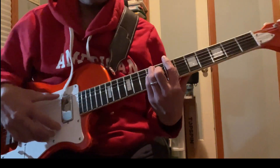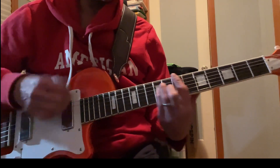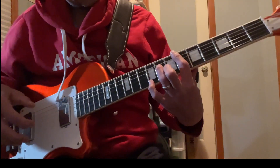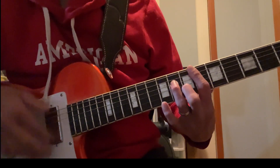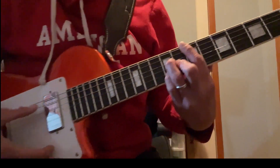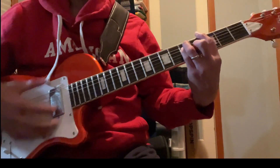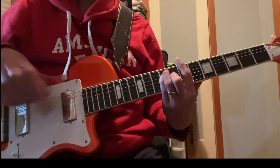On that D-sharp minor, I add an add-nine on the ninth fret. Here's your E major seven, and you can add that nine again. Then just do G, A, G, A, B, G — it just goes over and over again.